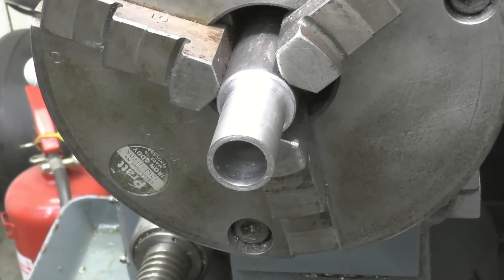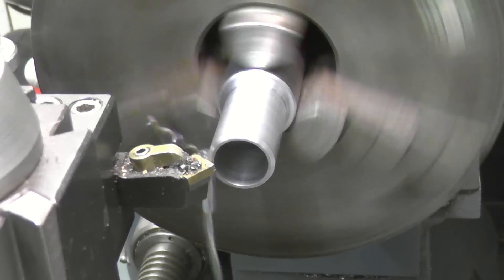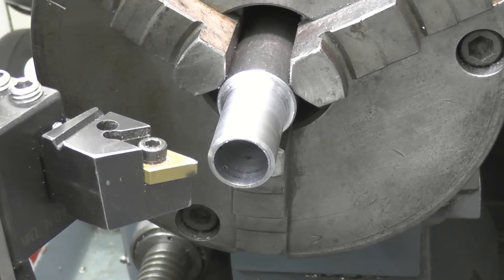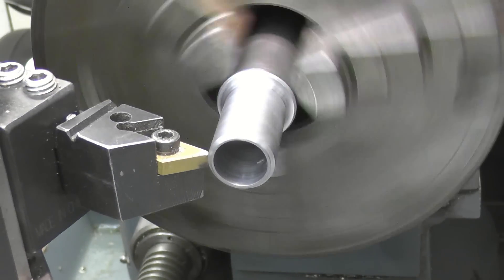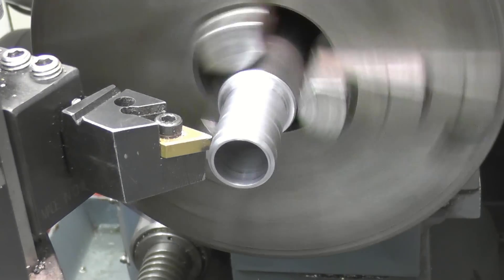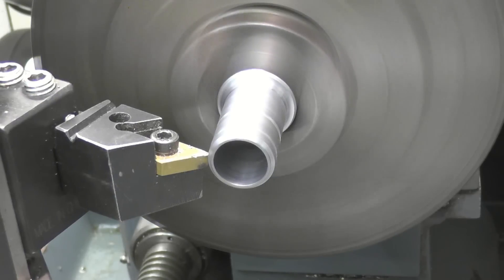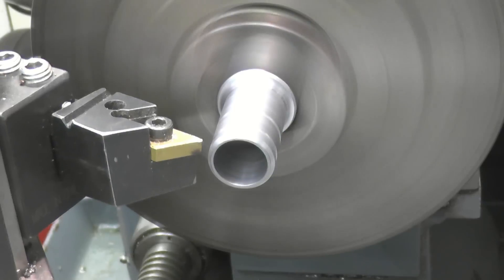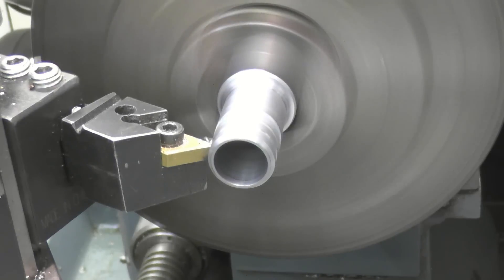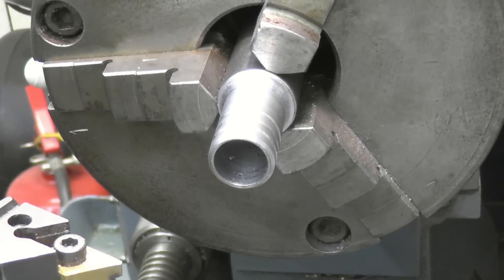There wouldn't be a chamfer on the end of that. I'm just going to put a step in just for the pipe to clip onto — for the pipe to squeeze in onto with the hose clip. That will pull that off and let the job get done.